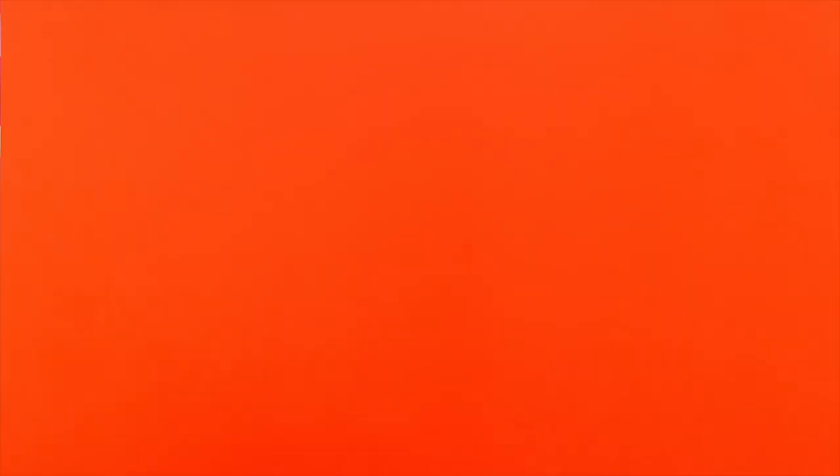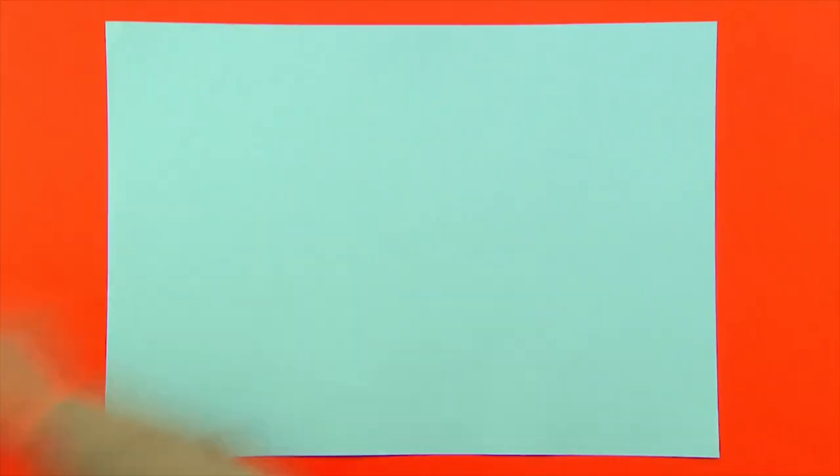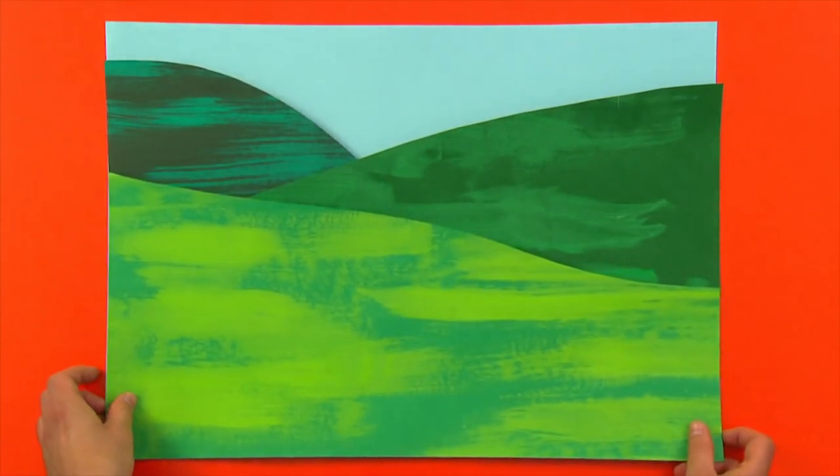So Naomi, time to bring in our sky. Let's start arranging our hills. I'm going to put that there. You could arrange the hills on top of each other like this. And when you're happy, glue them all down.